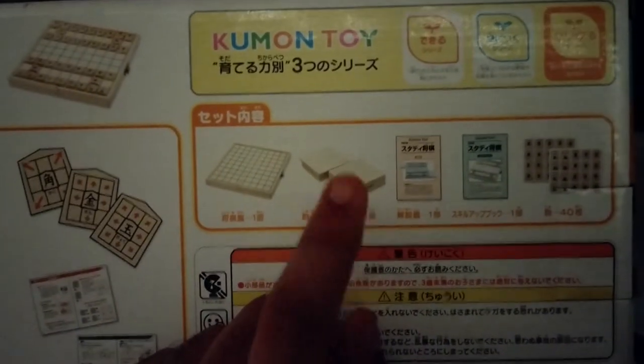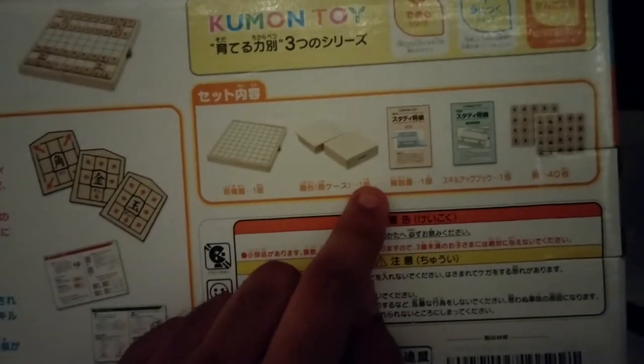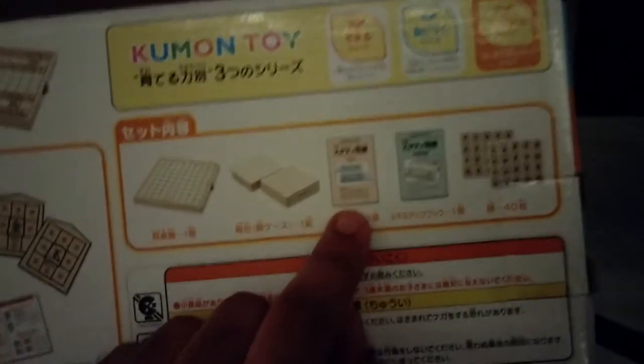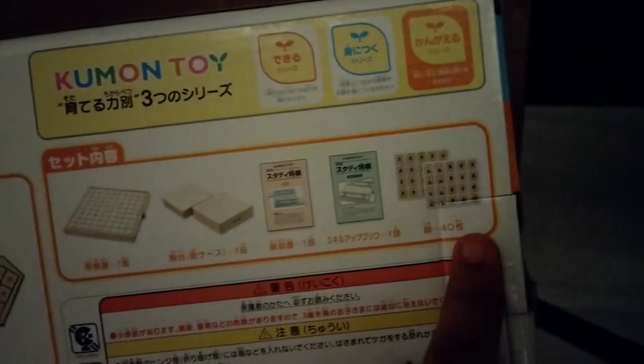So the box itself is not sealed, but on the back — all in Japanese, don't understand any of it — it seems that we get a board, a little platform thing for us to keep something on. We need to learn more Shogi. And then instruction manuals, and then our pieces.